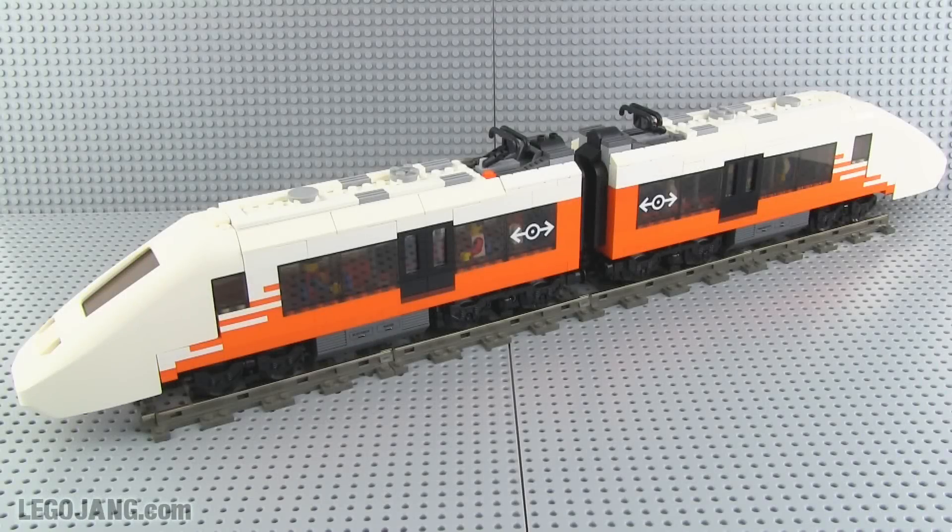Hey, it's Jang here with my first fully custom Lego train MOC. I call this the PMA12. P stands for passenger, M for medium duty, A for amalgamated, and 12 is actually the numbers 1 and 2 — 1 representing the fact that it's my first custom passenger train and 2 standing for the use of two cars in this electric multiple unit, or EMU style train.